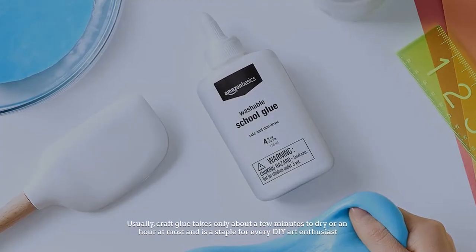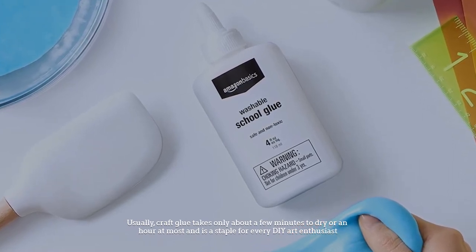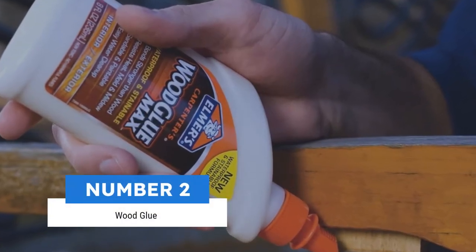skin. Usually, craft glue takes only about a few minutes to dry, or an hour at most, and is a staple for every DIY art enthusiast. Number two: wood glue.